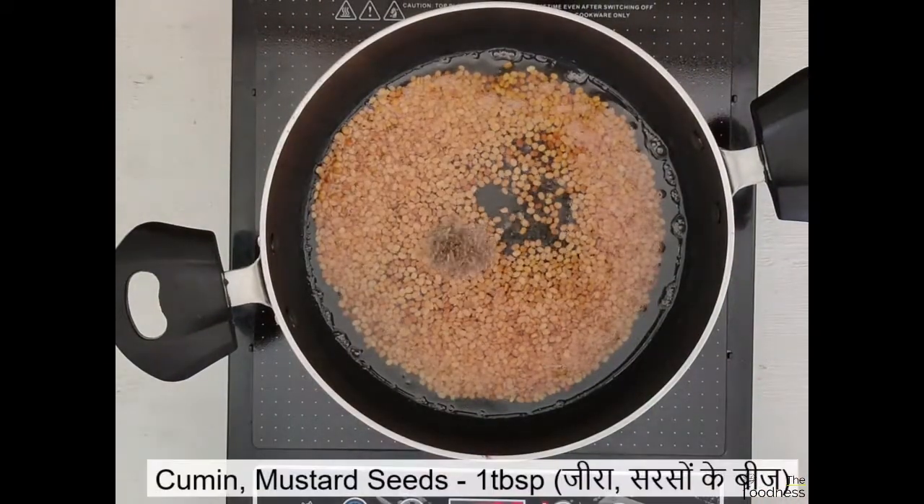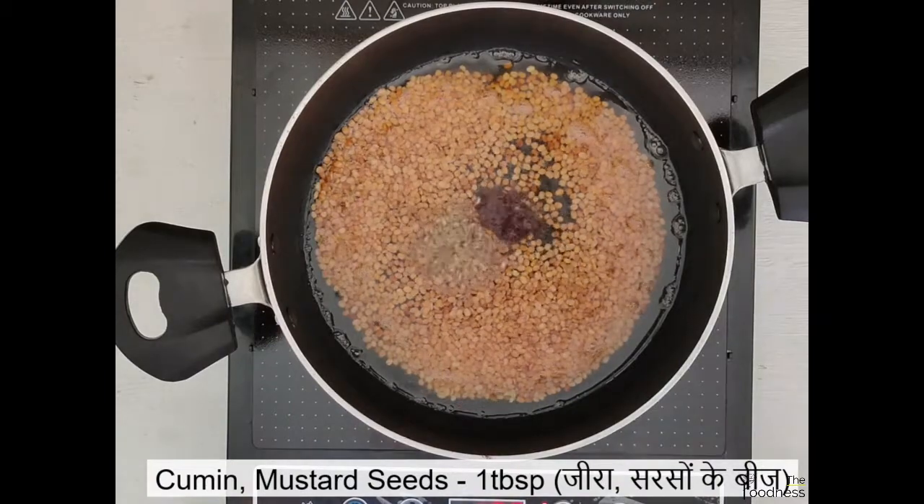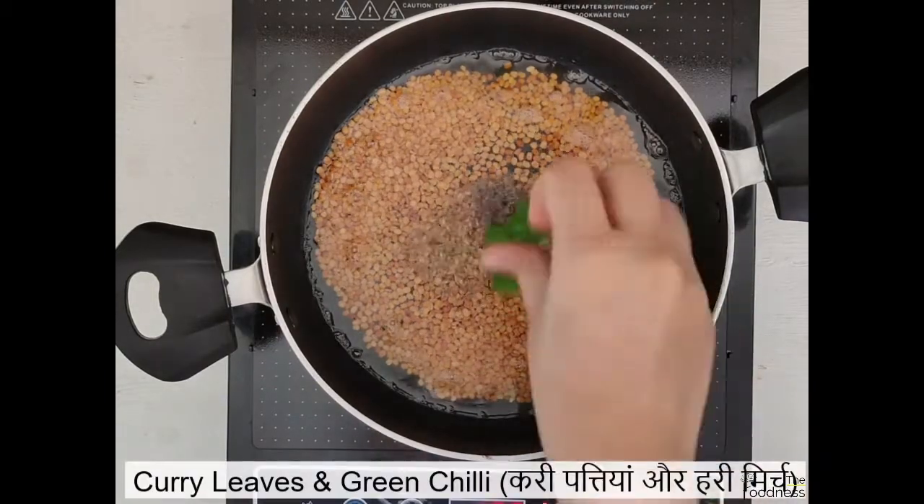Then add 1 tbsp of cumin seeds and mustard seeds, 8-10 curry leaves and 3 chopped green chilli.